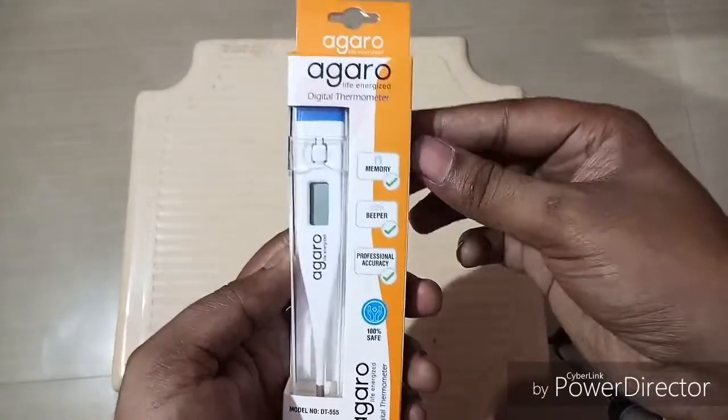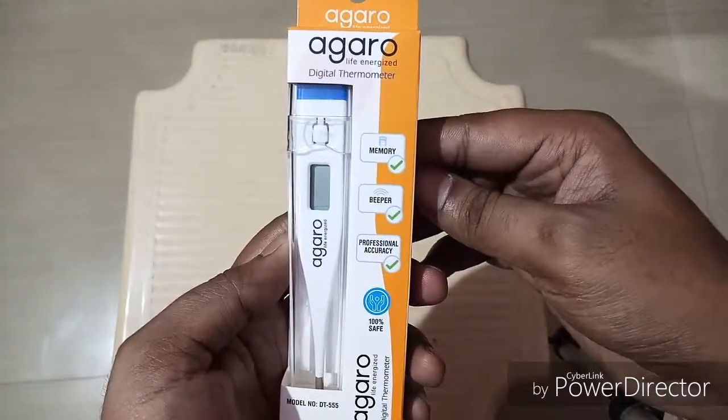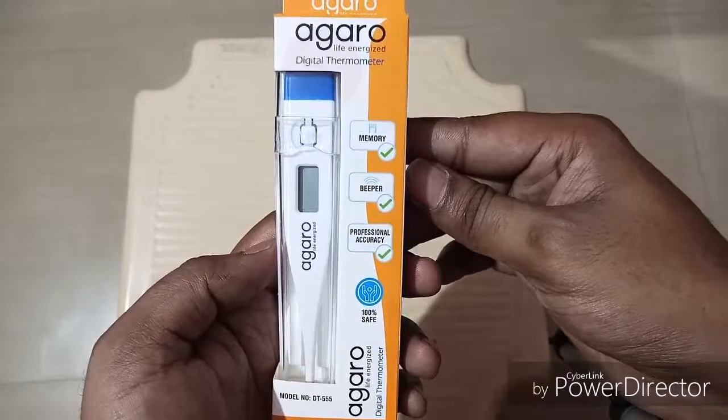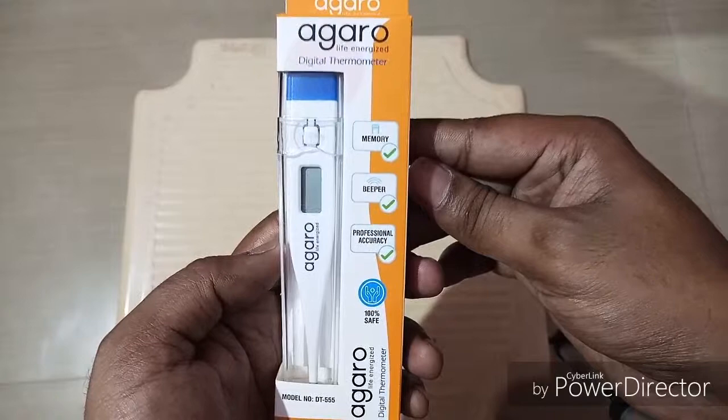You can see this is a brand called Agaro digital thermometer. The Agaro digital thermometer is nowadays very famous — you can see most hospitals, clinics, and doctors are using this digital thermometer.